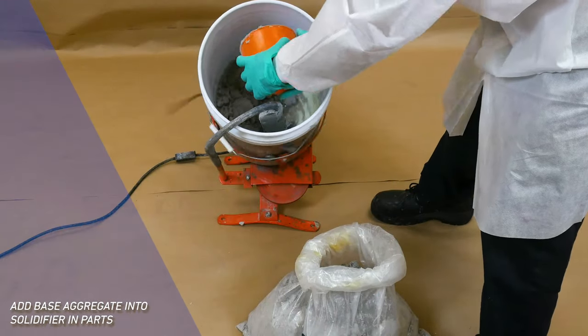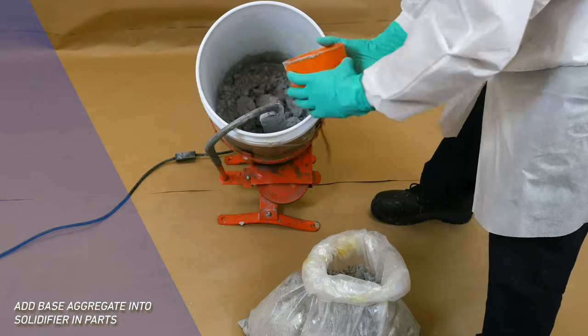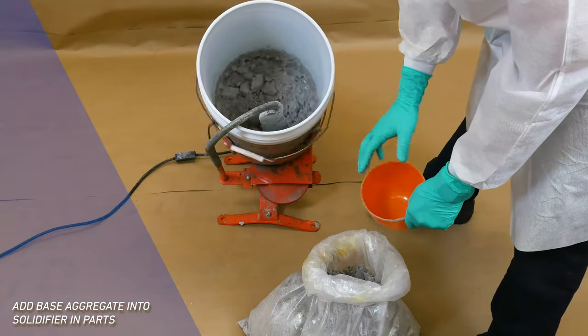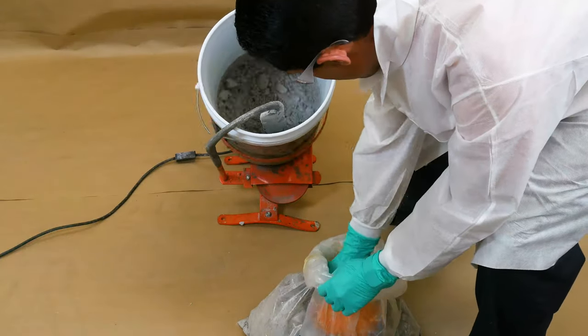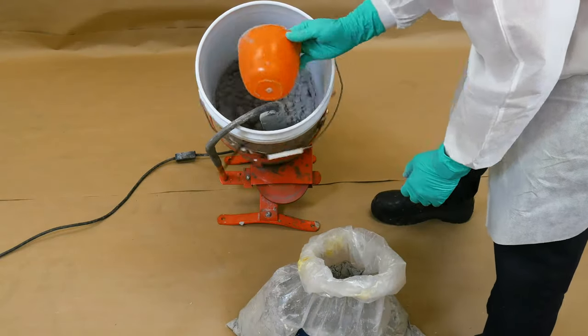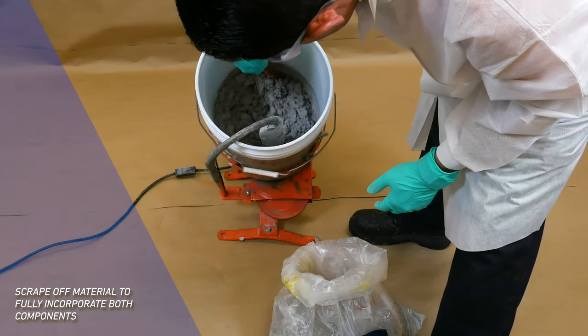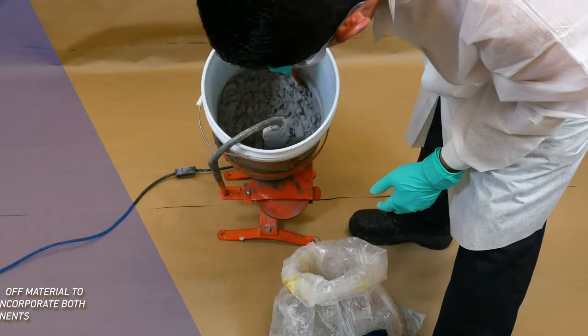Start adding base aggregate into the solidifier in parts to ensure a homogenous mix. While the mixer is on, use a spatula to scrape off material to fully incorporate all the components.